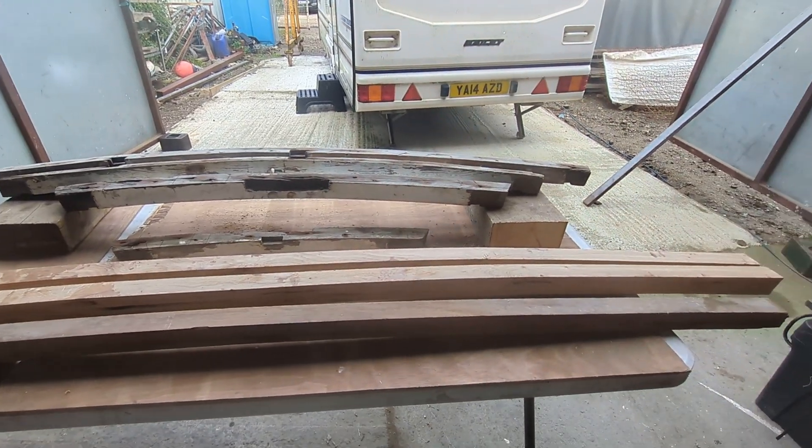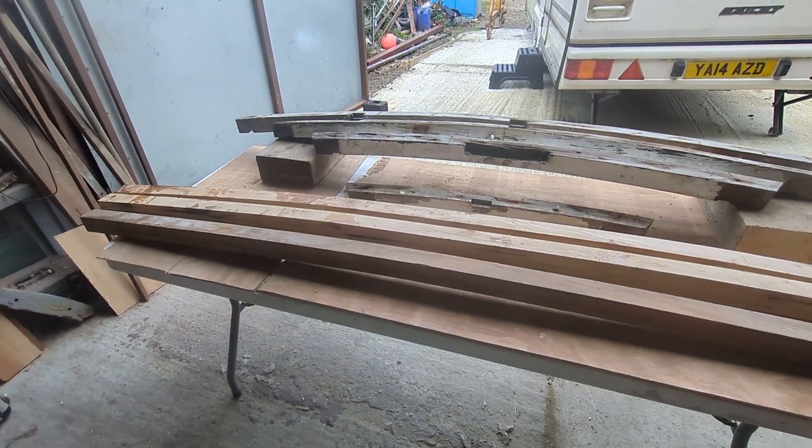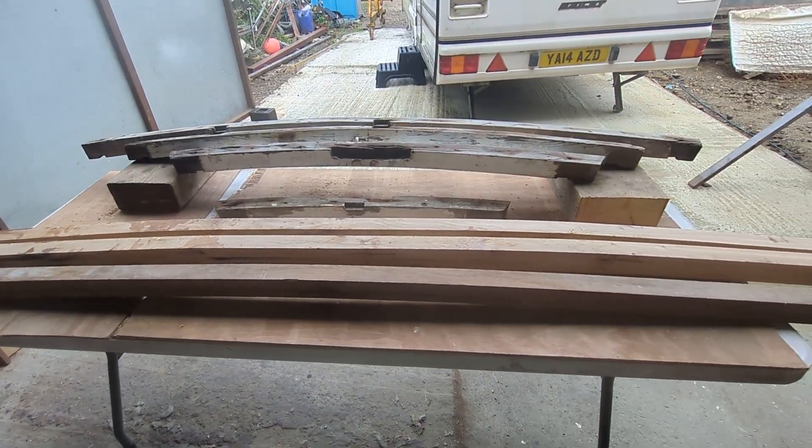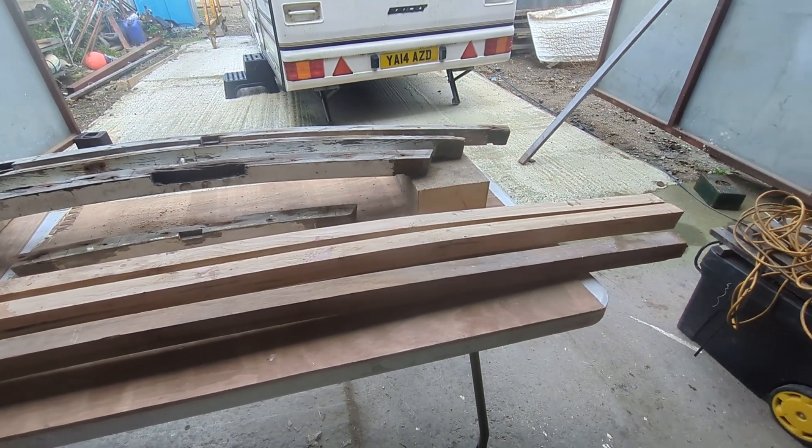Also a third deck beam for the aft deck as well, but with a slightly different camber, because at the back of the boat there's a slight difference — and so that's what's there on the boat.